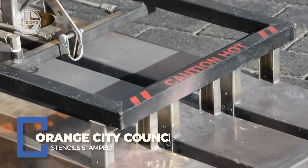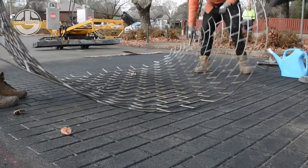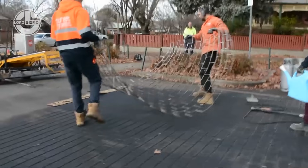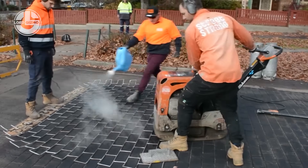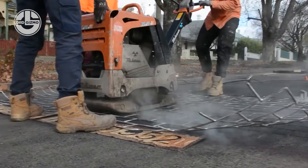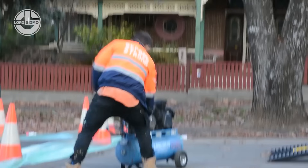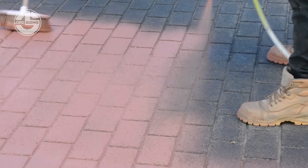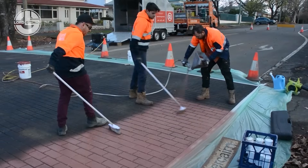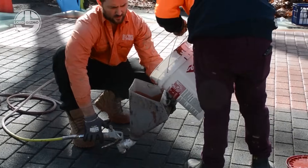For more wow and less meh, Orange City Council brings out the big style guns with stamping and rolling patterned stencils that turn plain concrete into textured works of art. Using durable polyurethane mats and precision rollers, they imprint everything from brick and stone to custom logos — no pavers, no extra materials, just creative concrete magic. These stencils are fast to apply, cost effective, and built to last with UV-resistant color hardeners and non-slip sealers. It's like tattooing the pavement, only way classier.